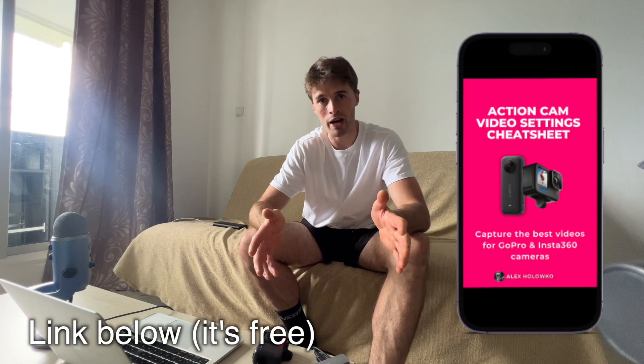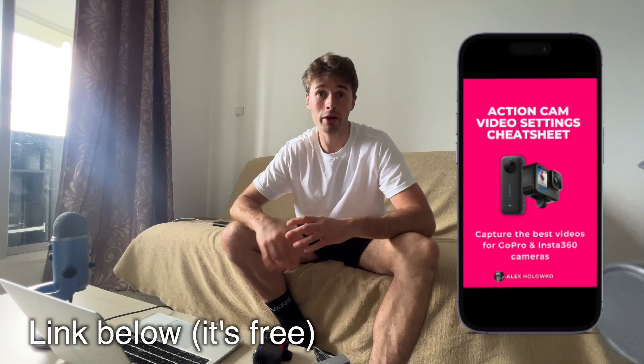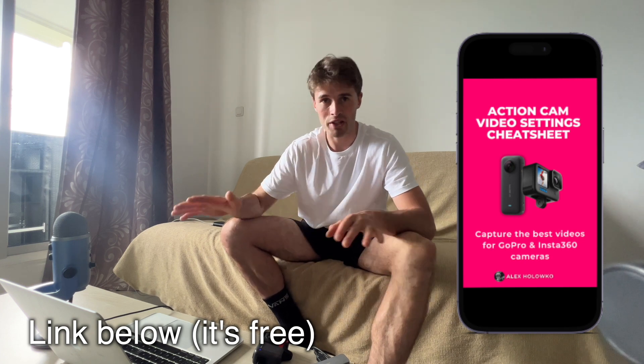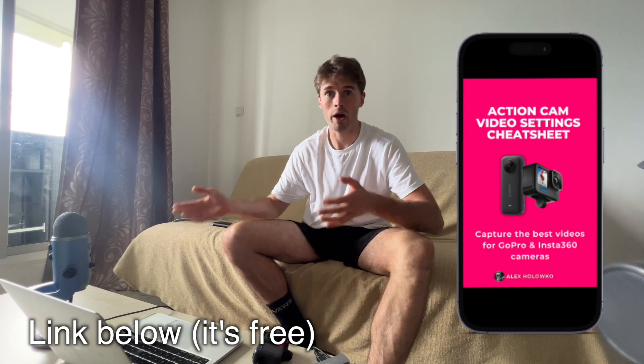If you want to grab all my video settings for your action camera — it doesn't matter what camera you've got — there'll be a link in the description to get my video settings cheat sheet. It's a one-page cheat sheet that explains every single setting on your camera, what to set it up on depending on what you're shooting and where. Hopefully this is useful — see you in the next video.